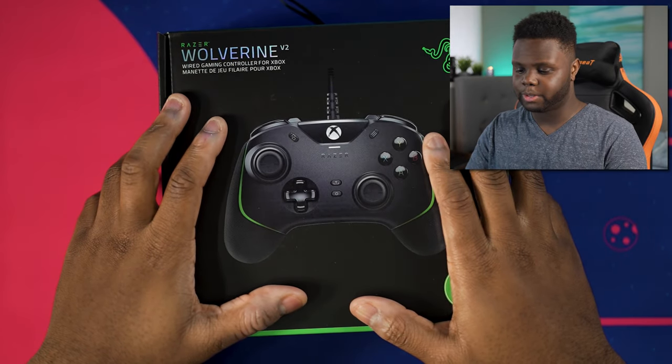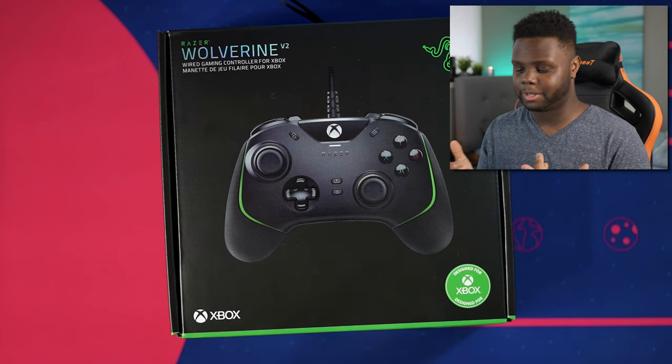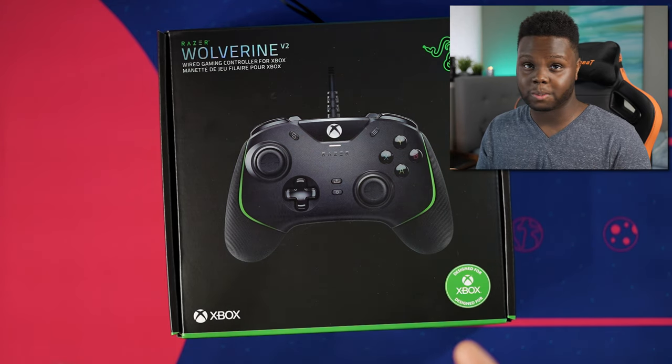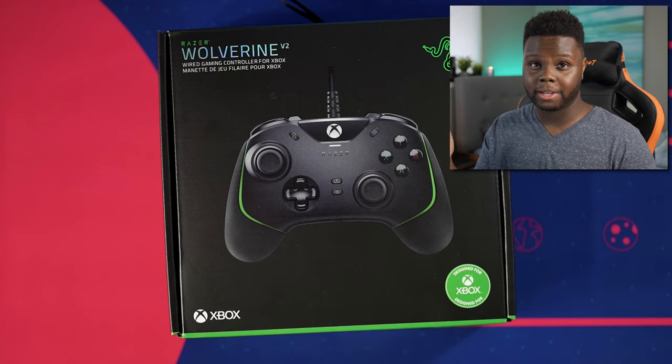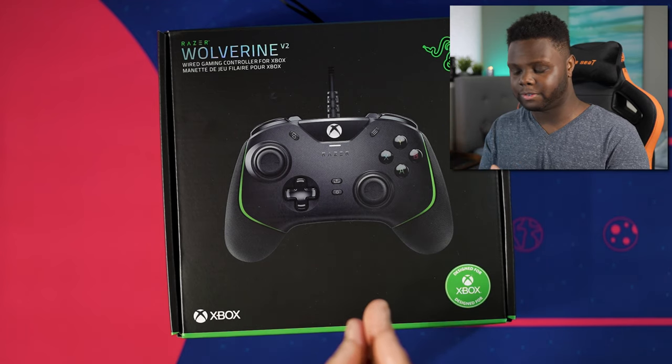So I've seen this week that Razer released the Wolverine V2, basically promoting it for the Xbox Series X and Series S. New version of the Wolverine — one of my favorite controllers on the Xbox One — for the new generation. I'm pretty sure it's compatible with the Xbox One as well. Obviously right now I don't have an Xbox Series X because they're kind of all sold out, so I've been testing this on my PC and on the PC app they do have controls to configure the additional buttons on the Wolverine V2 as well.